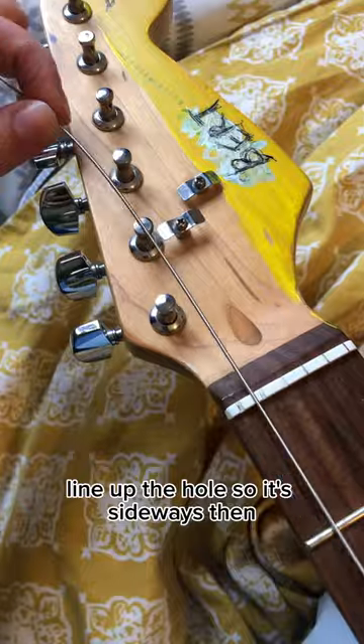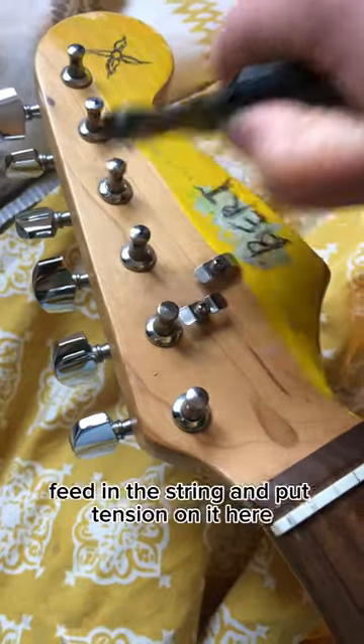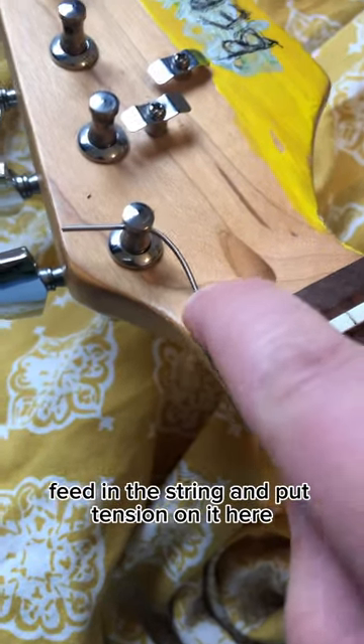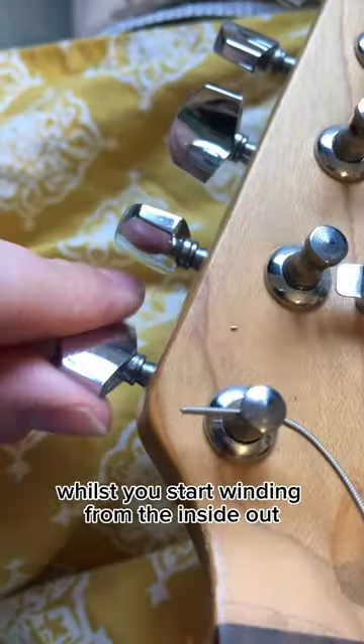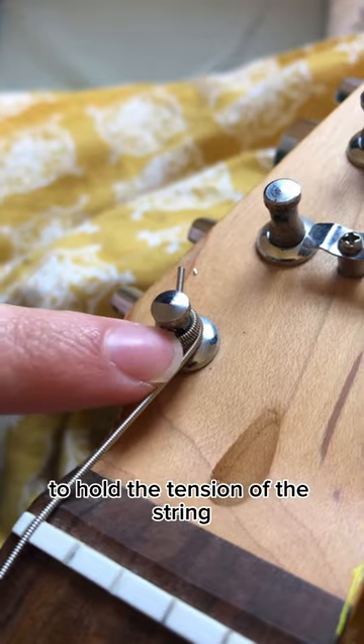Line up the hole so it's sideways, then cut the string two pegs away from the one you're doing. Feed in the string and put tension on it whilst you start winding from the inside out. You want to make sure the last wind is at the bottom to hold the tension of the string.